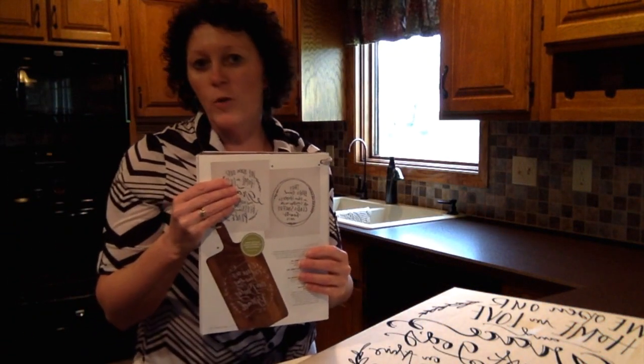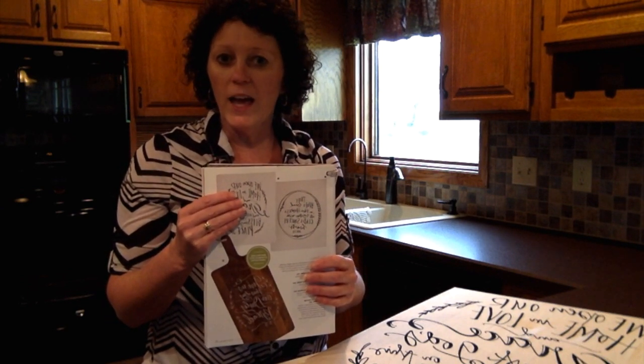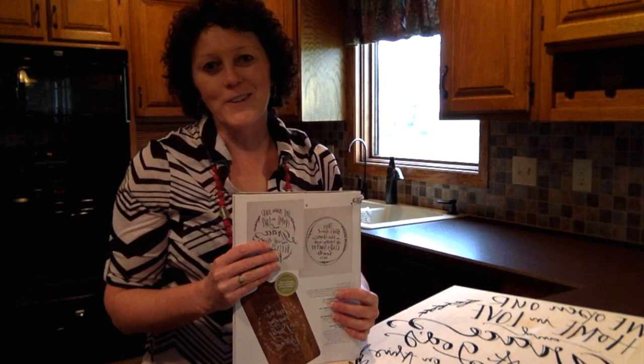You can find these towels and more items on my website: www.mymaryandmartha.com/klitz. Thank you for joining me today.